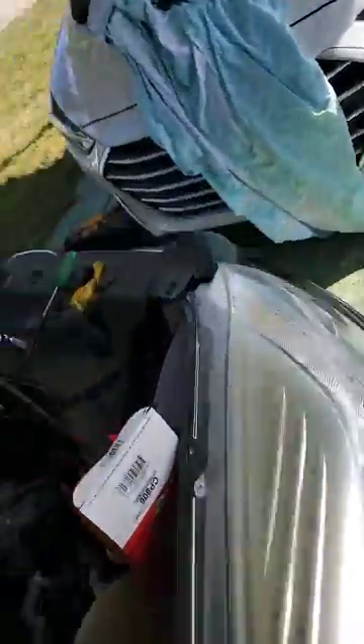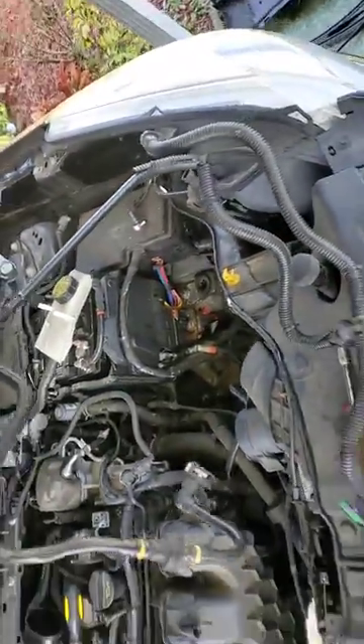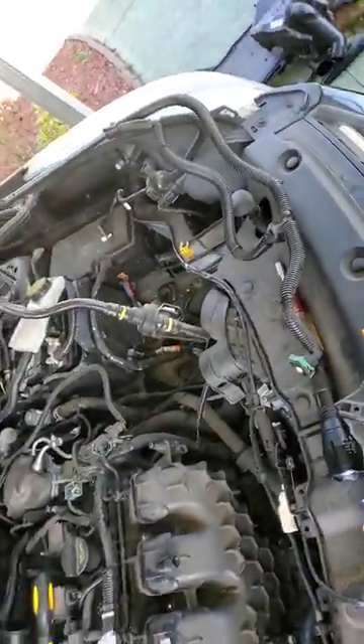All it does is snap into there. And that will stop the hesitation, the stalling, and the humming that comes from the gas tank fill. So this whole harness thing was a waste of time and I didn't need to do it.